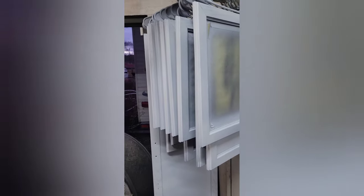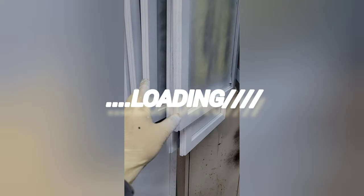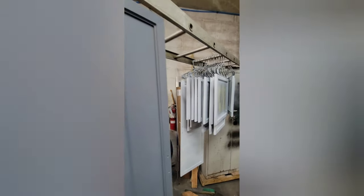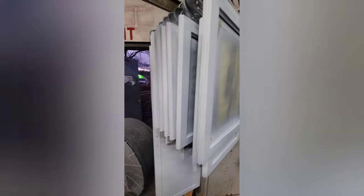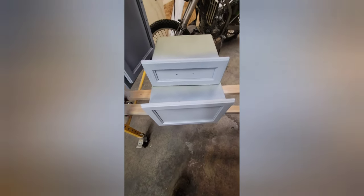At this point we have pretty much all the doors with a base coat, except for this one. They're not too bad. We have these drawers that have got to get painted as well.